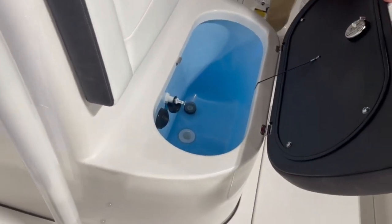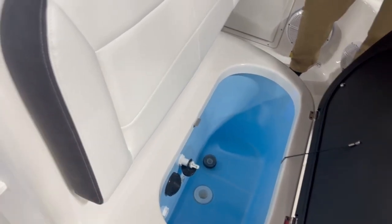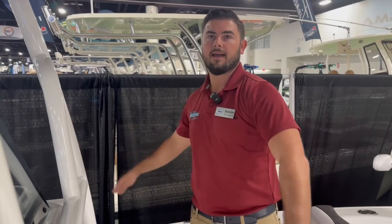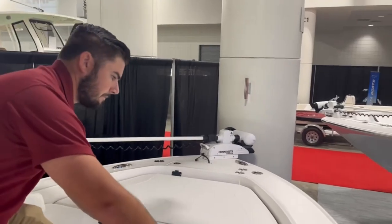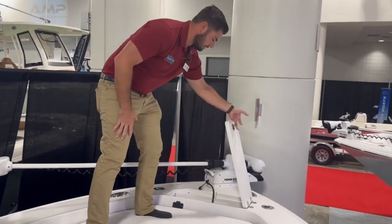This is your third live well, also insulated. The back two are pressurized, but this front one is not. The reason is that with all the bouncing, a pressurized front live well would have water running out onto the floor and onto your feet. By not pressurizing the front one, you avoid all that water running onto the deck. Finally, there's a 36-volt trolling motor and anchor storage up front.